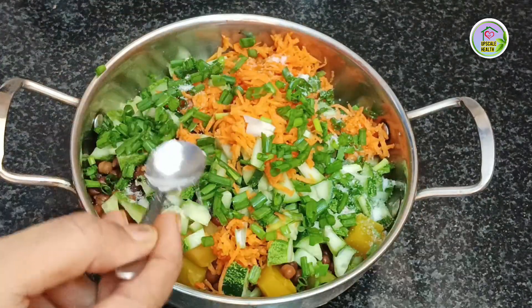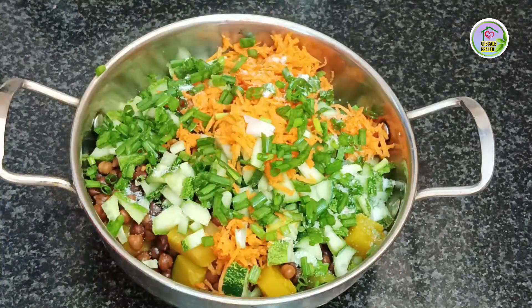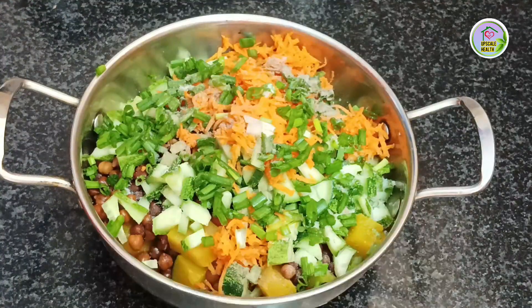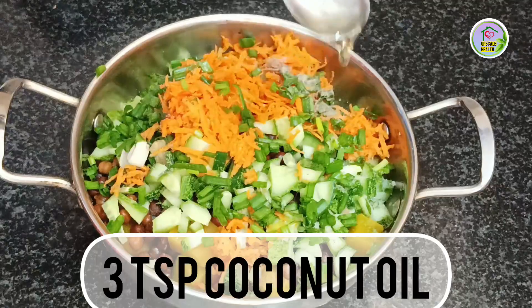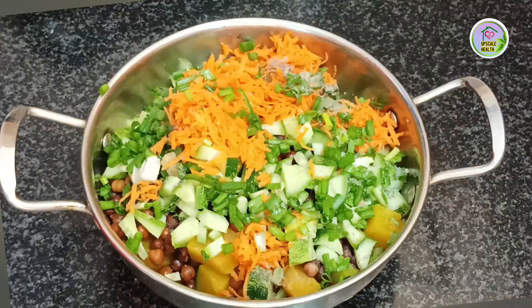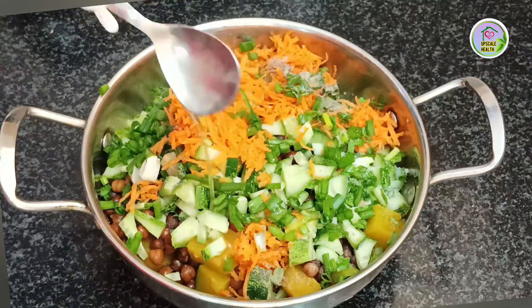Add half teaspoon of salt — because we have already added salt while cooking the pumpkin and black chickpeas, so add very little salt. Add quarter teaspoon of black pepper powder and 1 tablespoon of coconut oil, because it is very healthy.